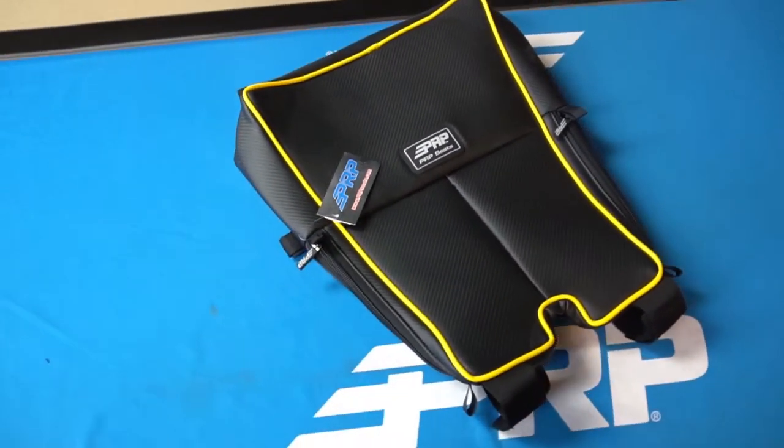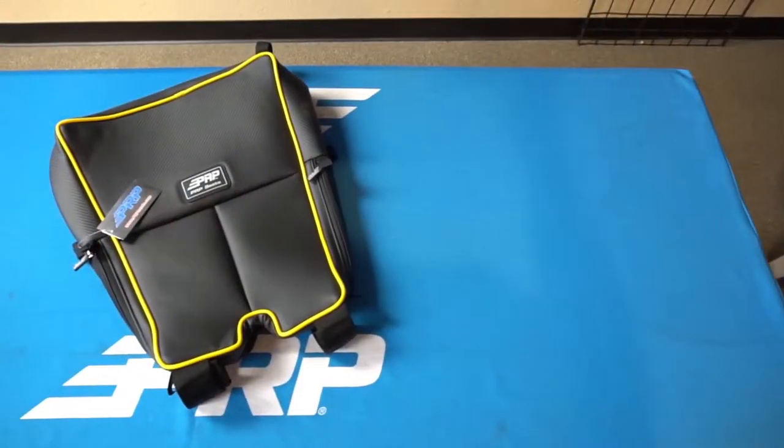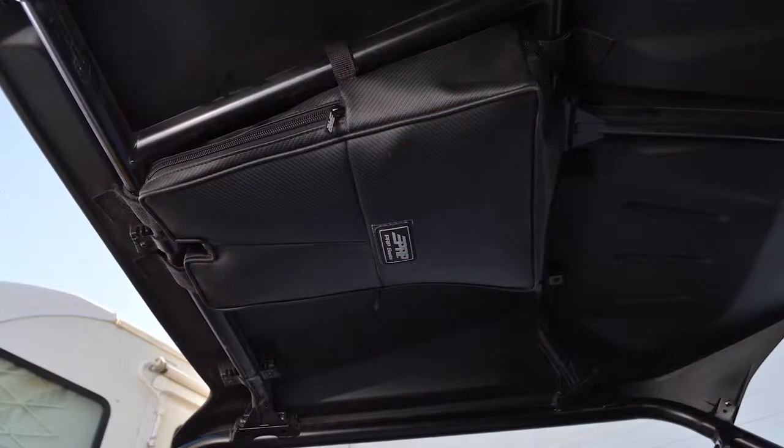It attaches really quickly with velcro strips front and back. Fits nice and tight — it's not gonna sag on you even if you put some heavy items there. Don't recommend it, because you don't want heavy items above your head, but again it won't sag, it stays pretty tight up there.